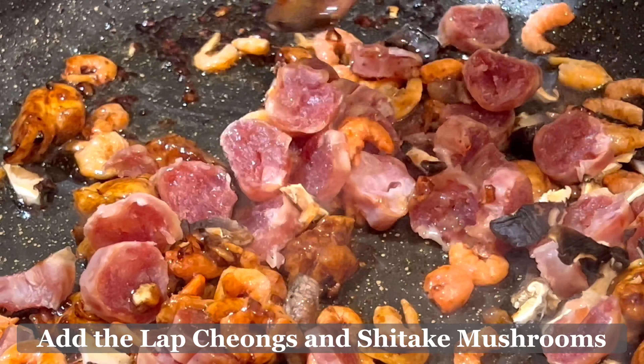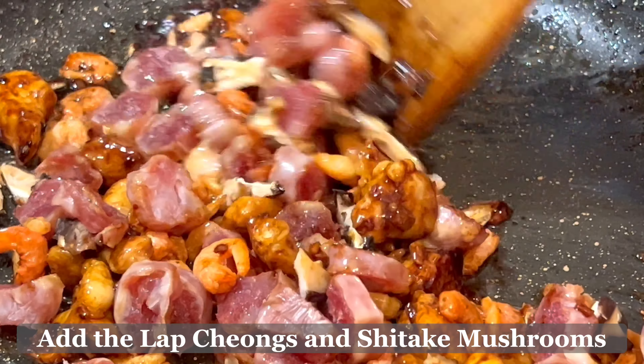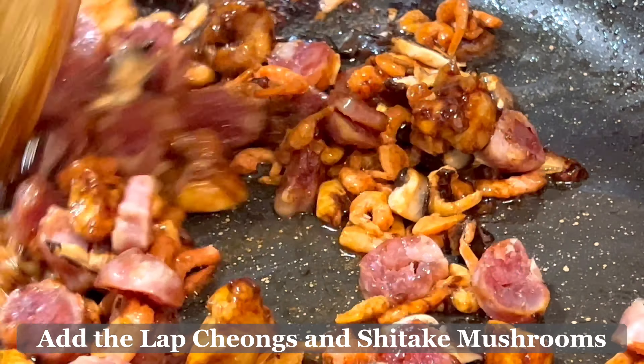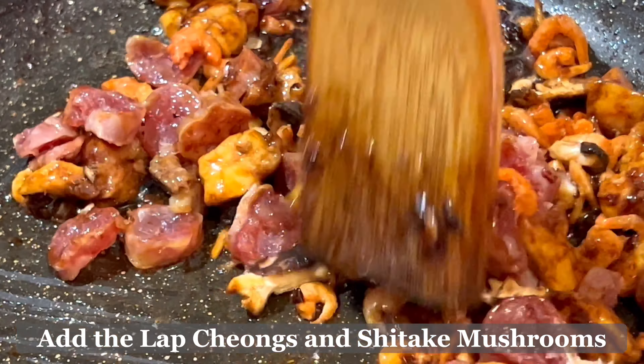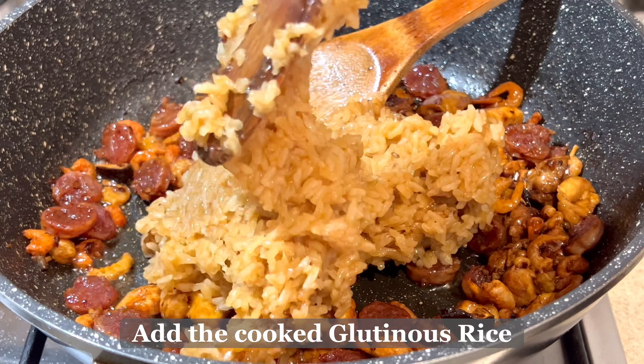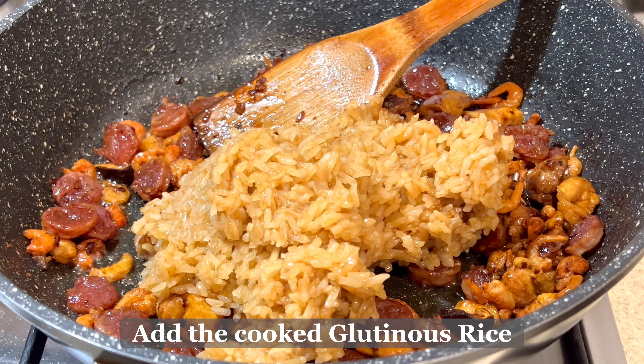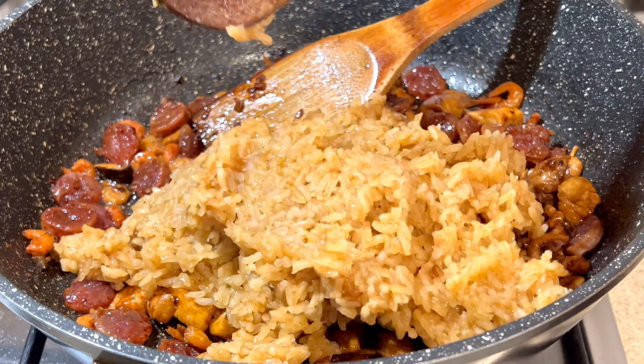Our next step is to make the master sauce. In a bowl, add two tablespoons of soy sauce, two tablespoons of oyster sauce, one tablespoon of dark soy sauce, one teaspoon of brown pepper, just a hint of five spice powder — which is optional — and one teaspoon of sesame oil. Mix well until combined.